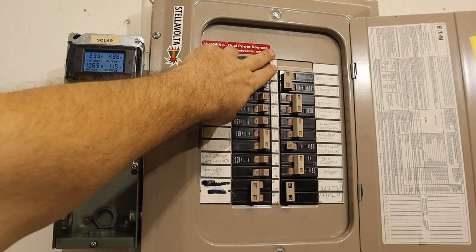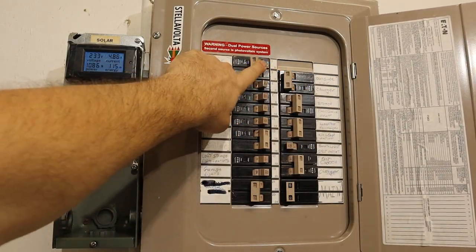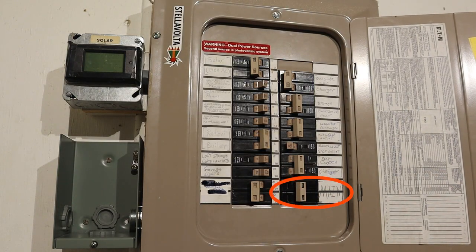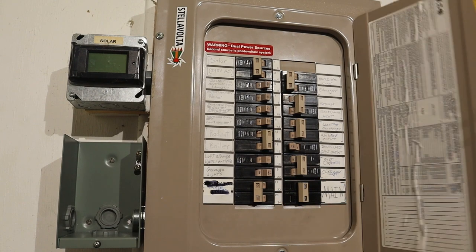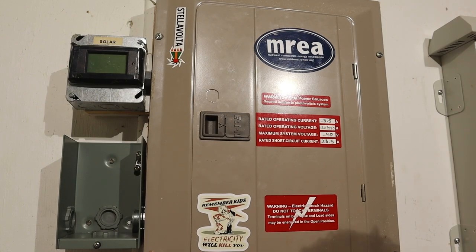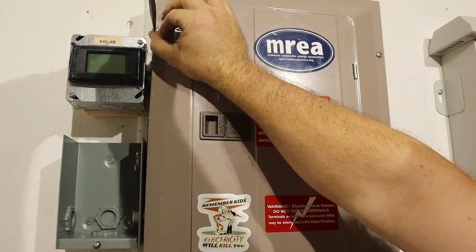Before removing the cover to the circuit breaker panel, remove any sources of power. Typically, that just means turning off the main breaker. And if possible, also turn off the upstream power that feeds the panel. With the power disconnected, it's time to remove the breaker panel cover.